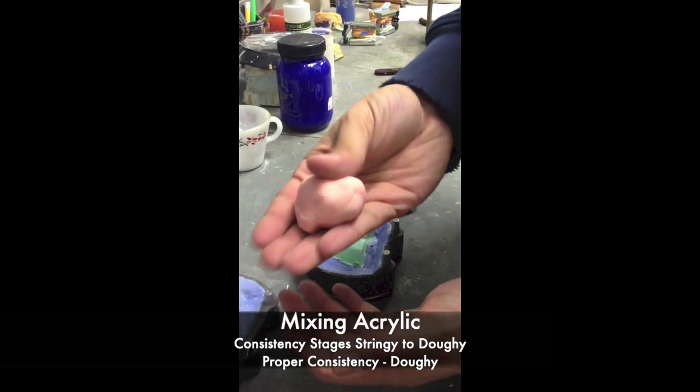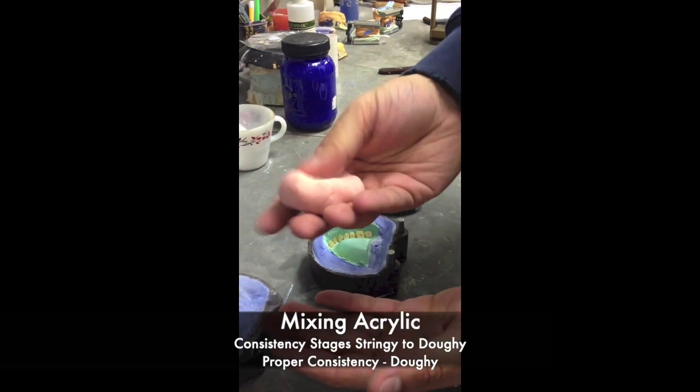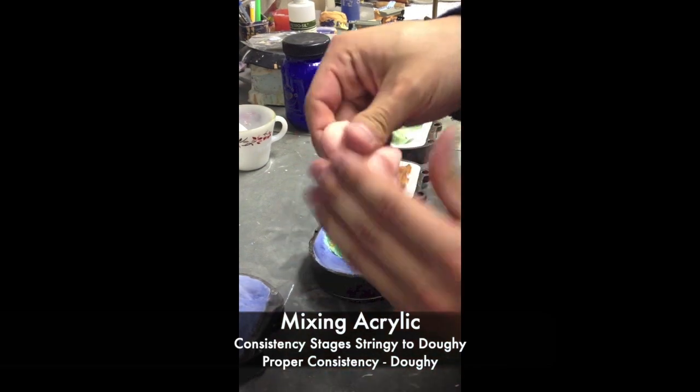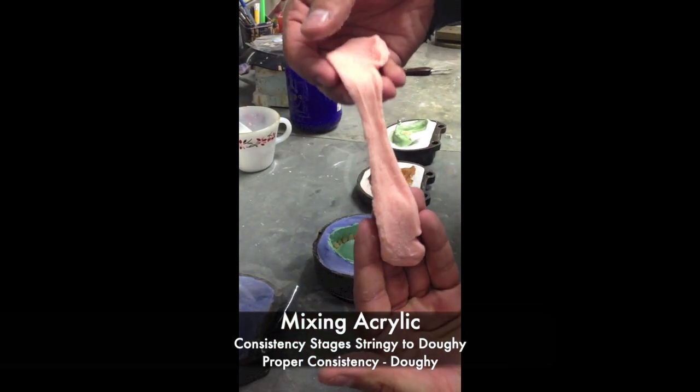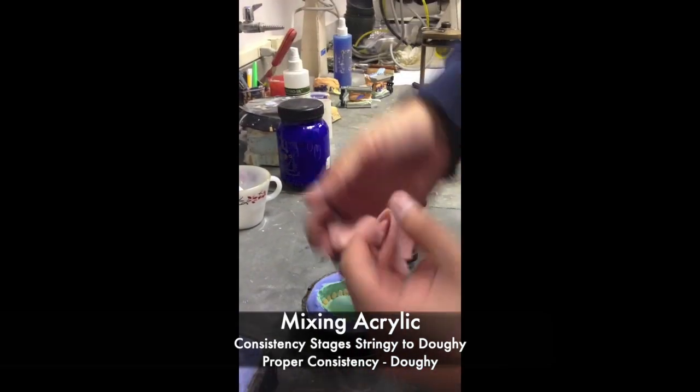While the tinfoil is drying, you may mix your acrylic. Remember to wait for the acrylic to go through its consistency stages — from liquid to stringy to doughy. Once it reaches the doughy consistency, it is ready to be packed.